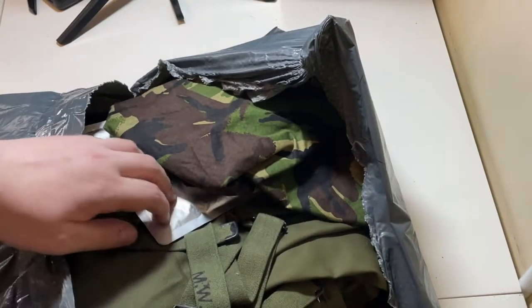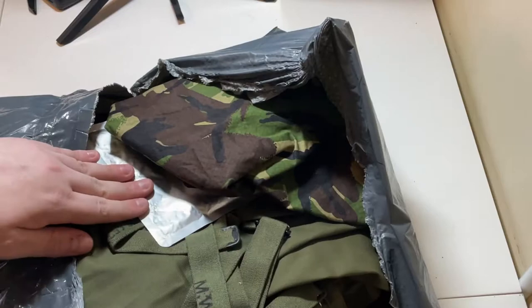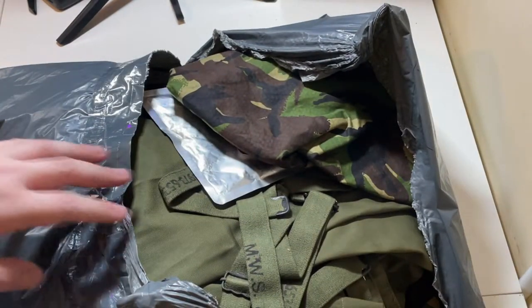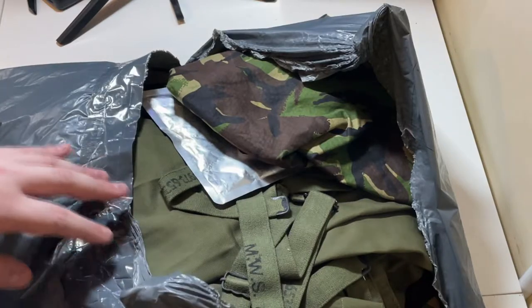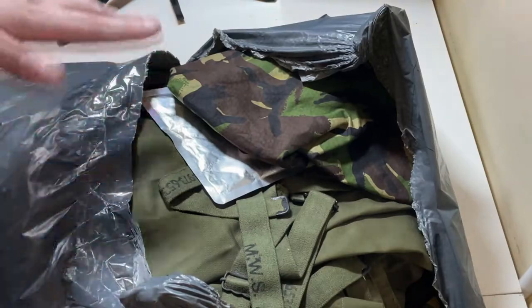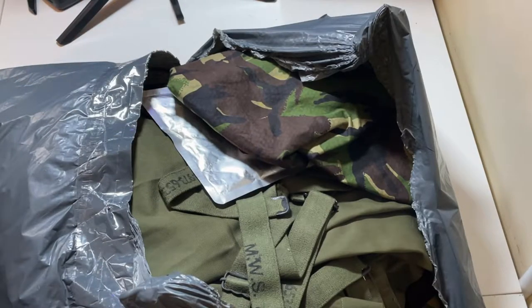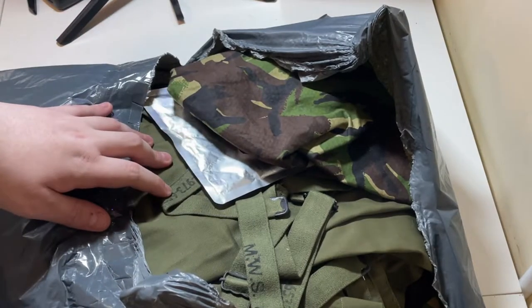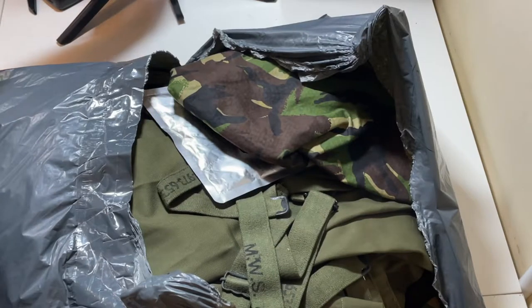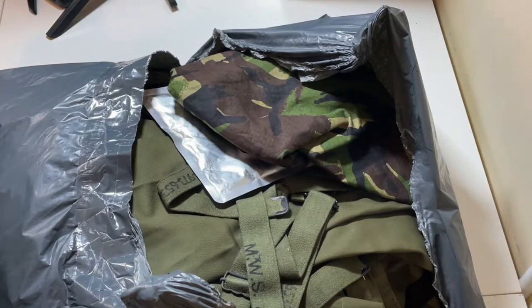So probably off the bat you can already see some webbing, some rations and some clothing. I did ask for specific sizes — I asked from medium all the way to extra large. So this can fit either me, Ellie or Corey. The reason I went up to extra large is because some clothing does fit really small, so it's just best to get bigger clothing. Hopefully he's answered me on that.